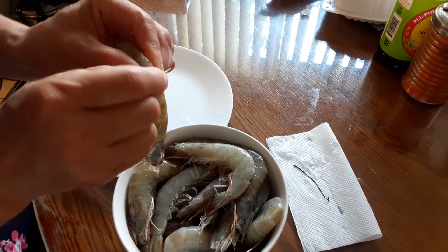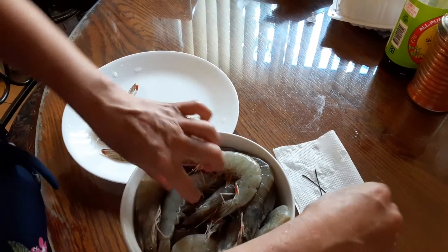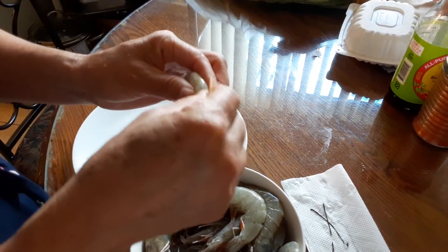I'll do it again. Just poke it out and pull it out easily. So that's how you do that. You hold it like this and pull it from the tail toward the end.